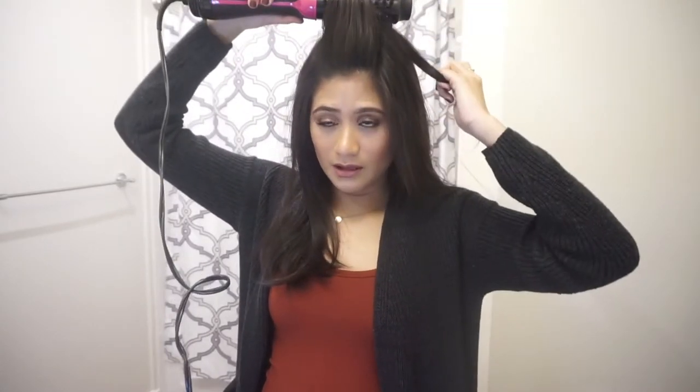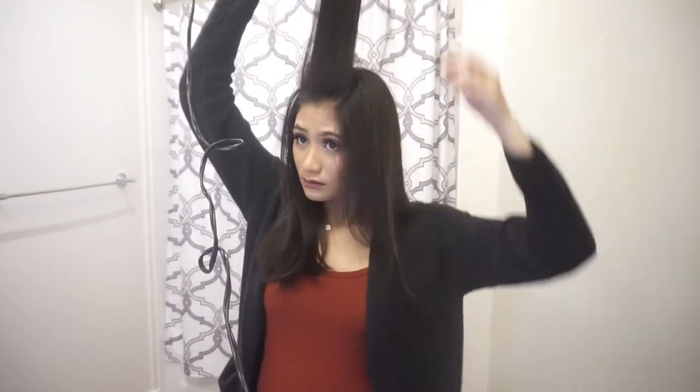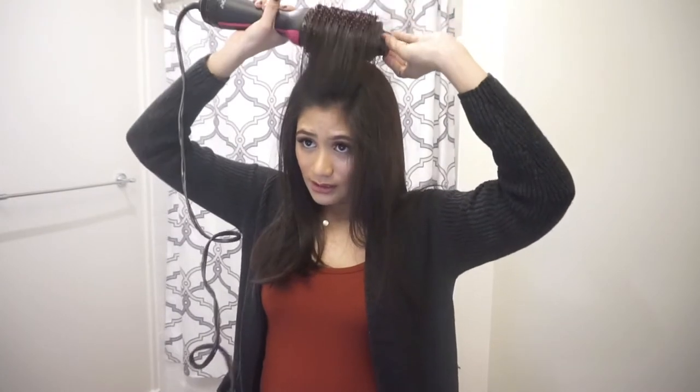Now I'm gonna focus on the top of my head. I'm going to take this first layer — I'm doing two sections, so this part and then the back. I'm gonna take the brush-dryer and twist it up and you'll see the technique. Then I'm gonna take it through the next layer.